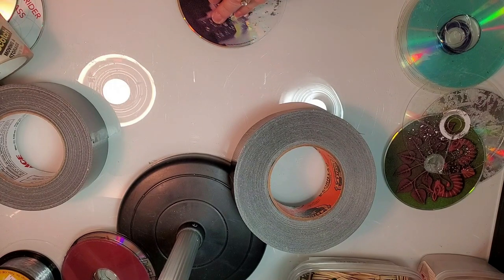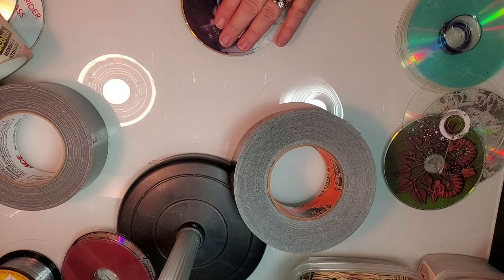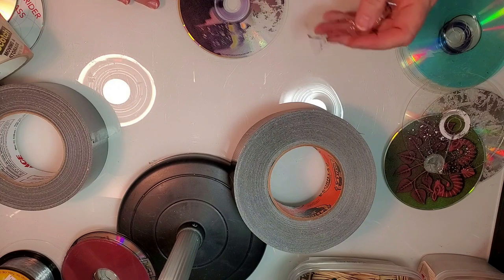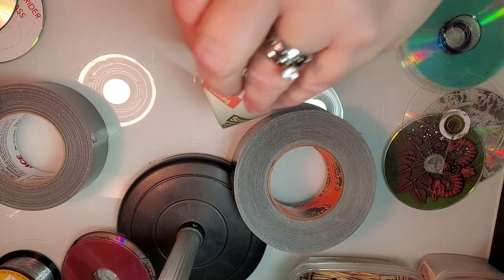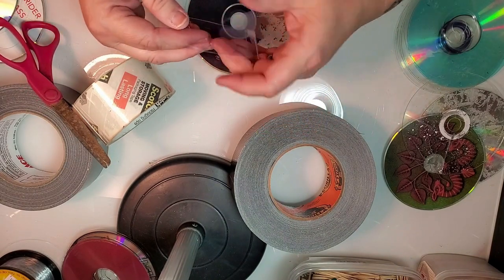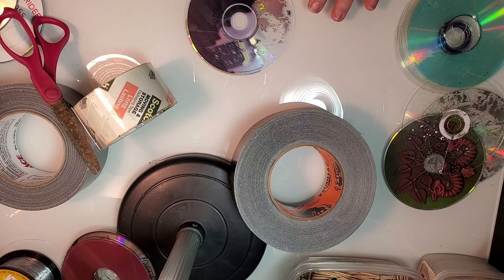I probably won't ever do a tutorial on junk journaling because I just can't — I'm a craft hoarder and I can't see using my materials on something like that. But hey, everybody's got their thing! So if you like my videos, like and subscribe. Art is creative, so go out there and create some art — I'll see you guys in the next video. Until then, bye!